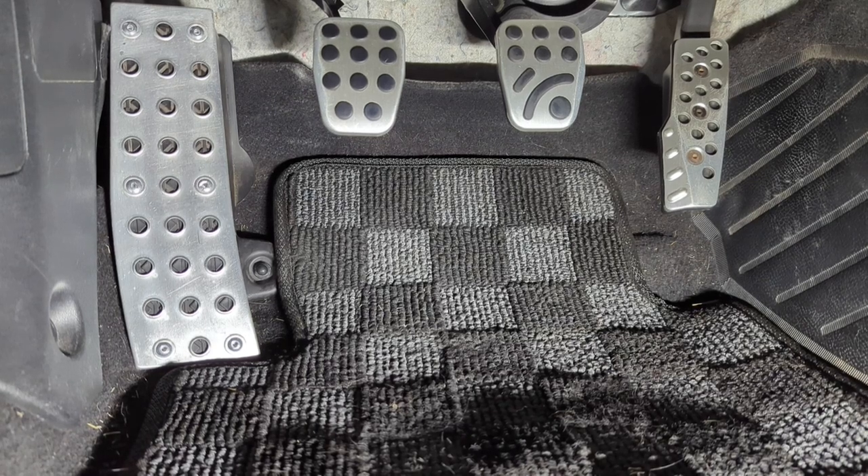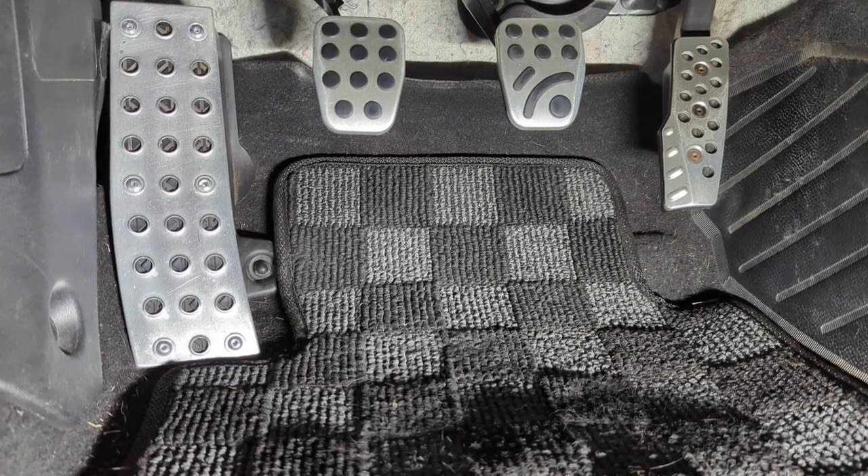Hi everyone, welcome back to my garage. Today we're going to install some RX-8 pedals on my NC Miata.